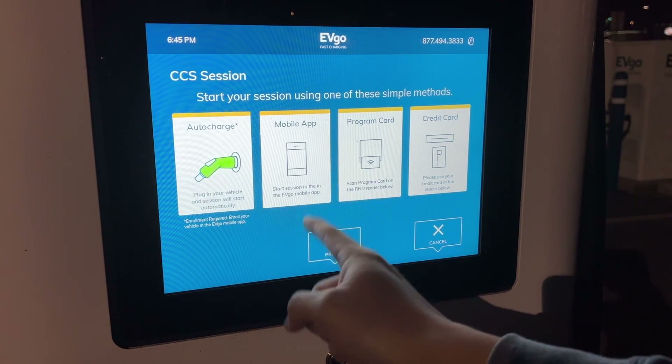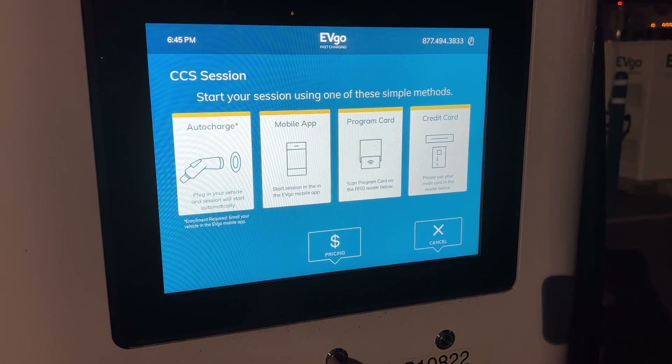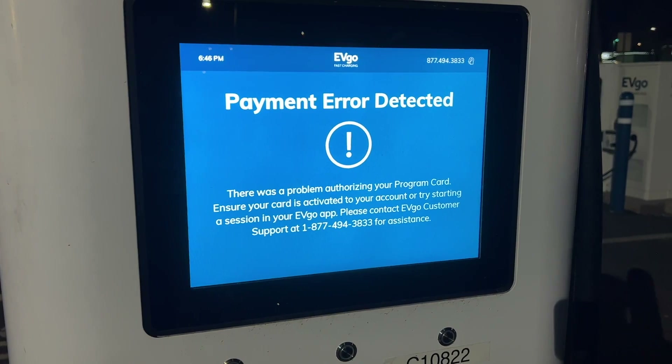You can either auto charge, use the app, or use a credit card. I'll use a credit card since I couldn't get the app to work. I will try a different payment method.